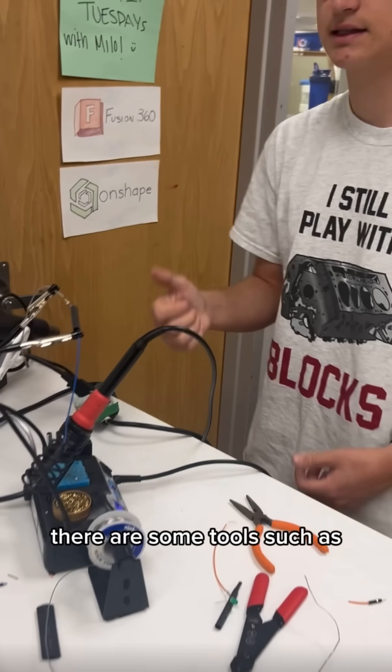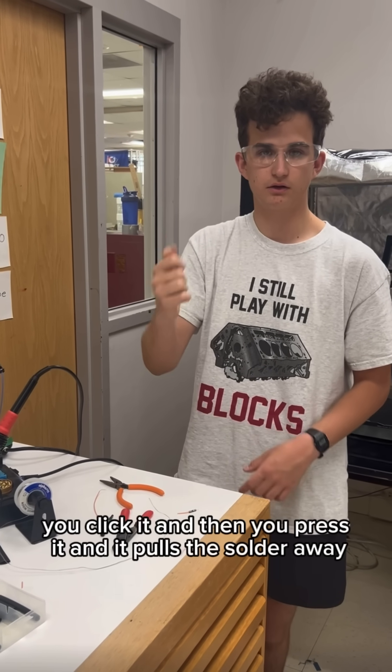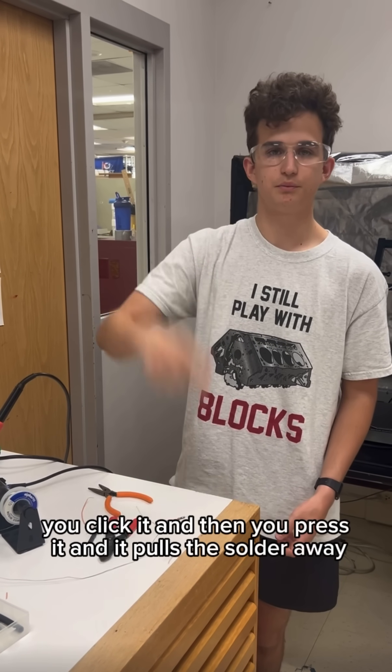If you make some mistakes, there are some tools such as a little vacuum thing. You click it and you press it and it pulls the solder away.